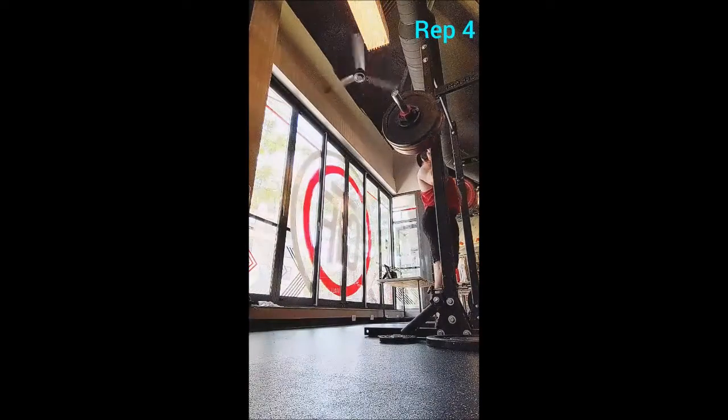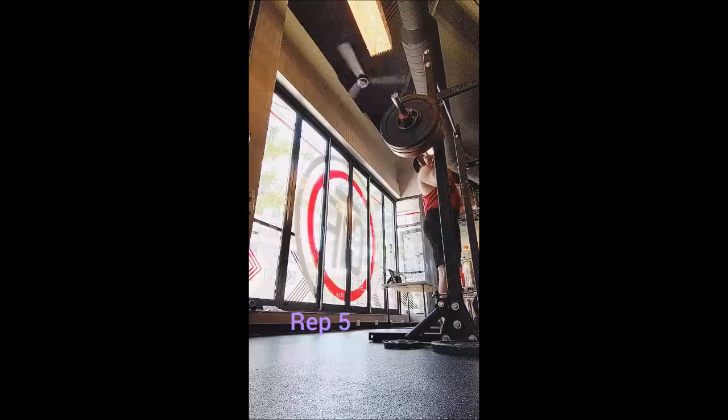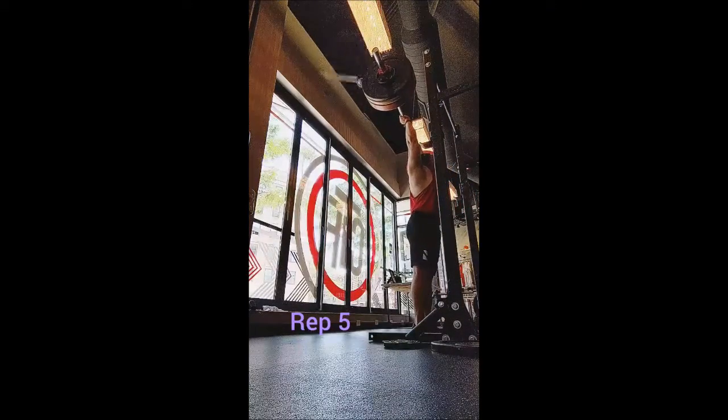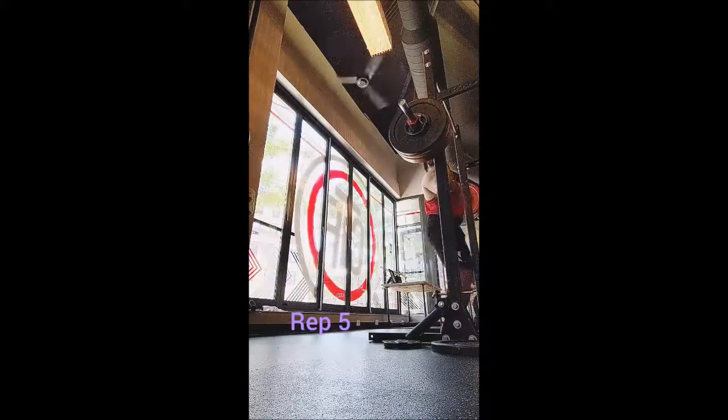I thought about trying a third ladder and I probably could have done it, but I didn't want to push it too hard today, so just two ladders. I felt quite good after that. Could I have done another exercise? Maybe, but honestly I felt like I got a very thorough workout. Alright y'all, adopt don't chop.